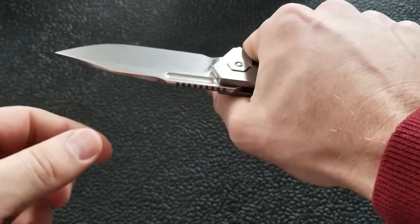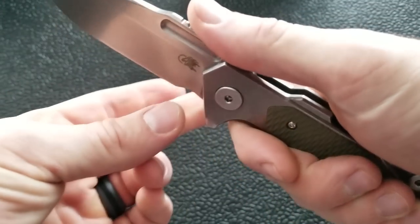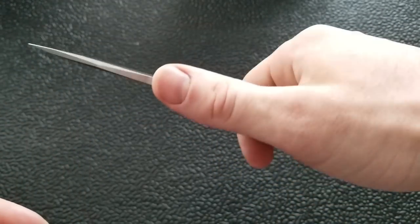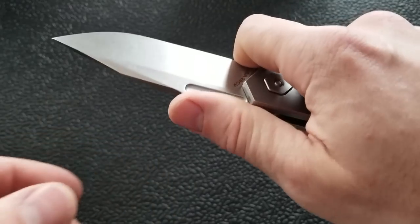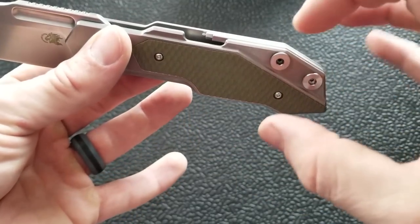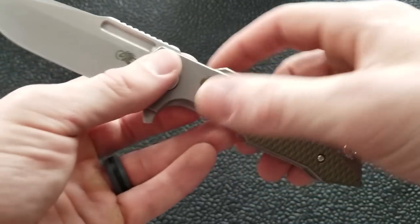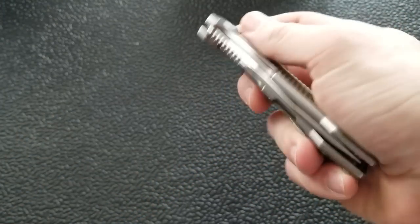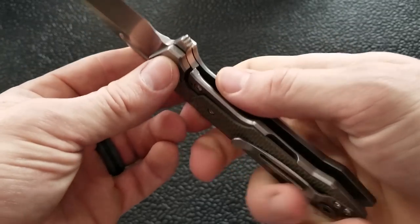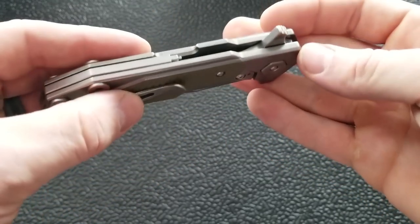He changed the ergonomics and where your fingers naturally fall, and the ergonomics on this thing are excellent. This ramp and flat part up here with the jimping — where my thumb wants to go naturally and that forward choil position — this is absolutely excellent. Back here, despite all the hardware, everything is very chamfered and comfortable on the hand. The pocket clip does not create a hotspot. For such a large, angular-looking knife, it is surprisingly comfortable.